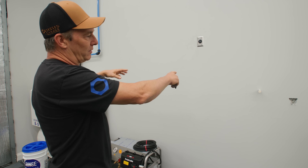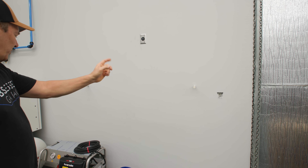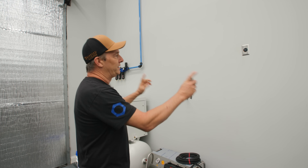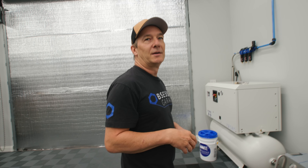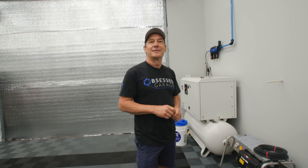I don't think these are where we want the feed for the pressure washer — definitely not water there — and this is probably not where we want the hose bib. So I'm going to move these around. I'm going to get started on that today, get the wall cut apart, start mocking things up, and we'll keep you guys updated as we go along.